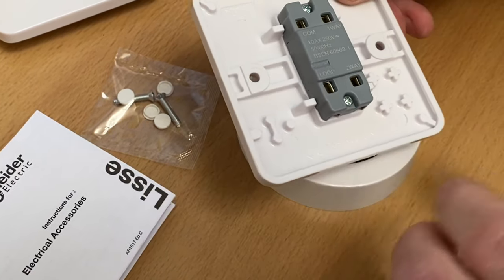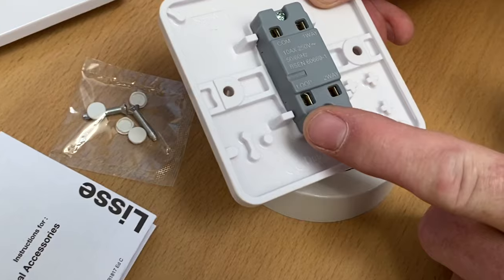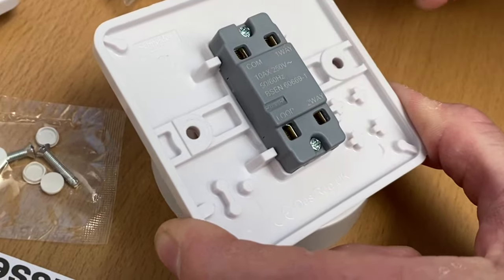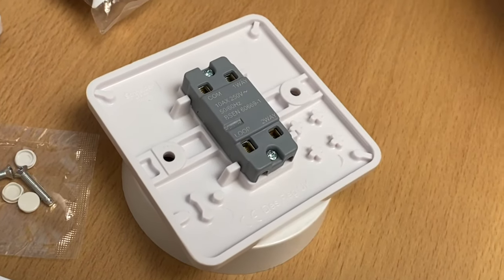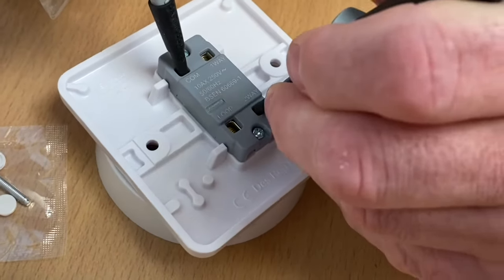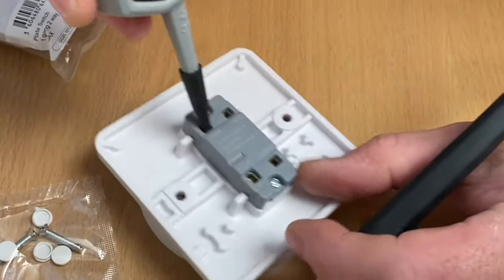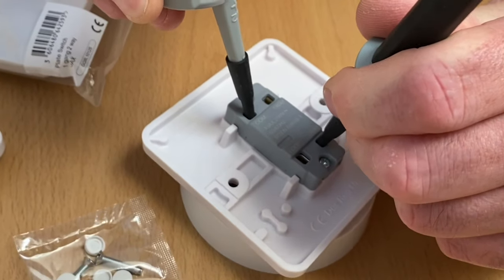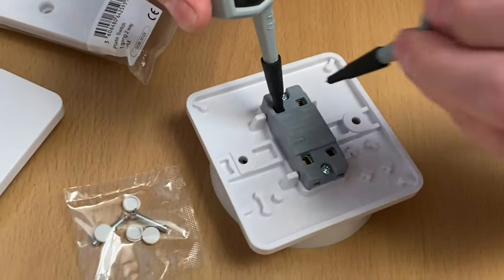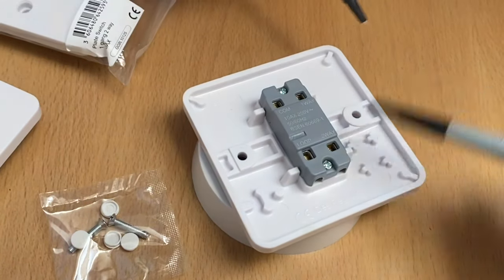Let's explore whether this loop terminal is physically connected to any other terminals - we wouldn't expect it to be. Bringing in my continuity tester, I test first between common and L2 - that has continuity. Operate the switch - now it doesn't. Going to L1 - that's got continuity. Operate the switch - now it doesn't. So those terminals are working correctly, as we'd expect on the back of a two-way switch.